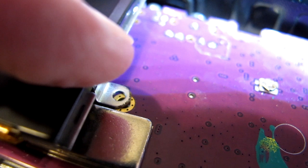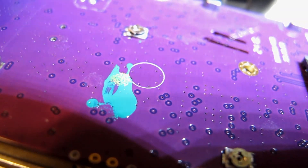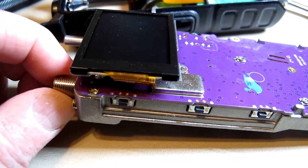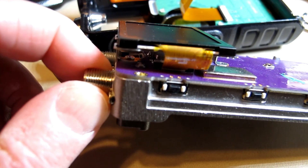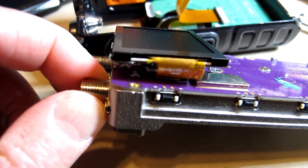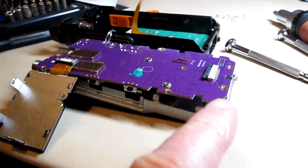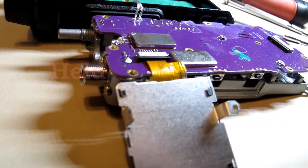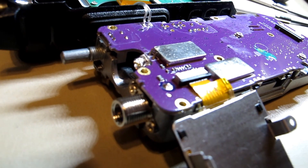The screw for the LCD panel did need to come out. I think I got them all out, so I'm going to try to pry this board out now, probably pulling up from this side. It looks like there's one more screw under the LCD panel, so I'll have to pull it up enough to get to that. The bottom's coming up but the top is still held — maybe I have to wiggle the shafts through or something.